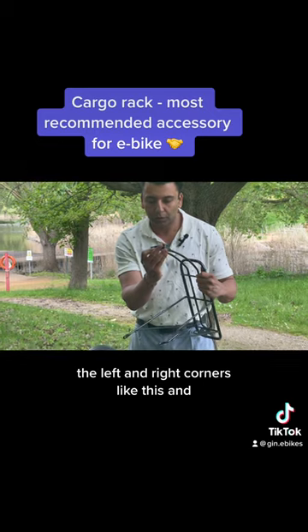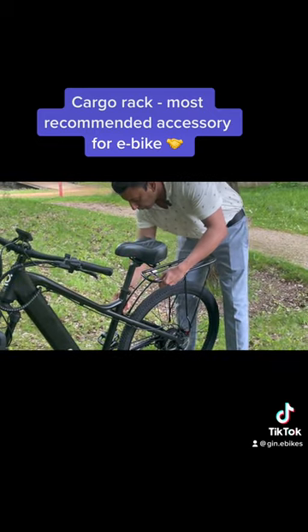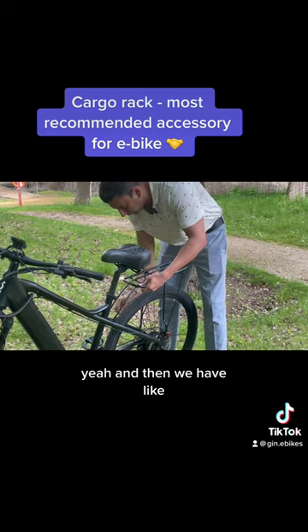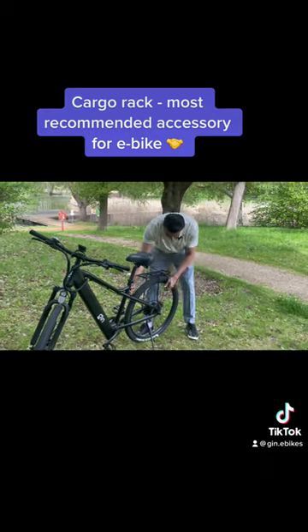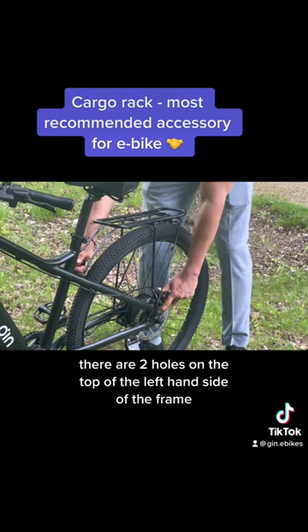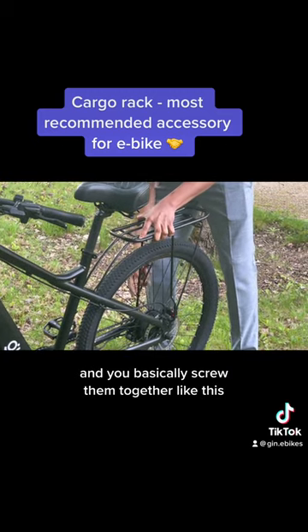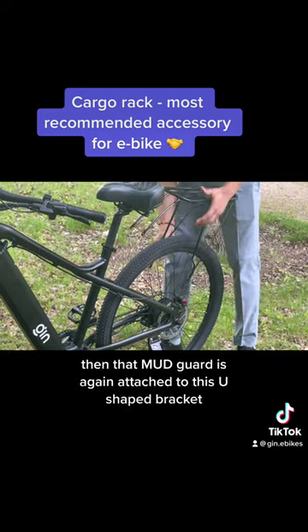The left and right corners like this, and then there are two holes on the top of the left-hand side of the frame and the right-hand side of the frame, and you basically screw them together like this. And if there is a mudguard, then that mudguard...